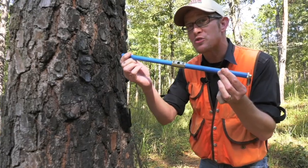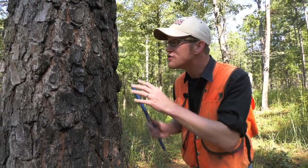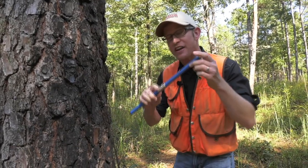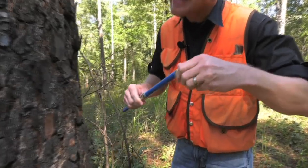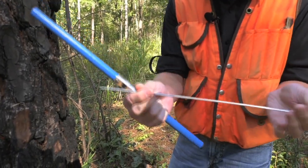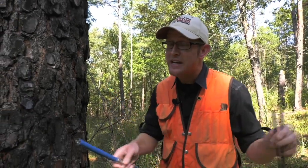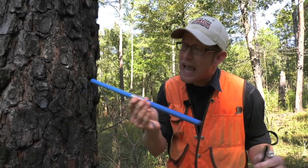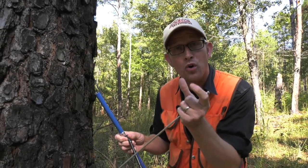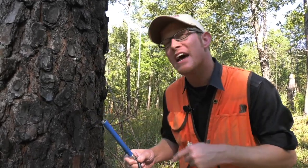I'm standing here with a little blue-colored tool called an increment bore that you at home can get. What I want to do this month is show you how this tool can be used to extract something from a tree and tell you how old it is without needing to cut it down. This little increment bore has got three parts. Before we go inserting this into a tree, I want to show you this little guy. This is called a spoon or a little extractor — a very important part of what we're going to be doing today. Also inside is a little auger, like a little drill bit. And we have a handle that we screw into the tree, take out what looks like a little core, a little dowel rod, and determine how old the tree is and some of the history behind it. So join me — let's go do that with a tree right now.